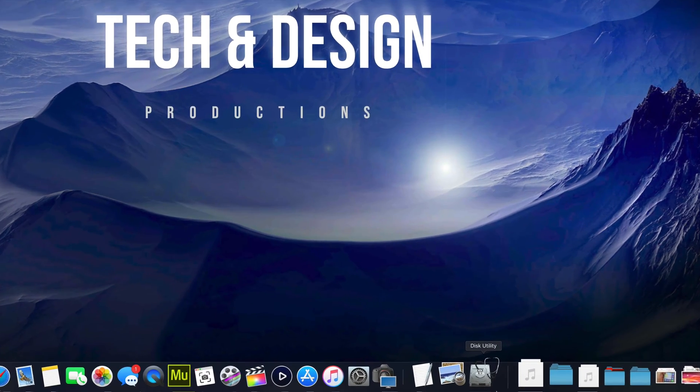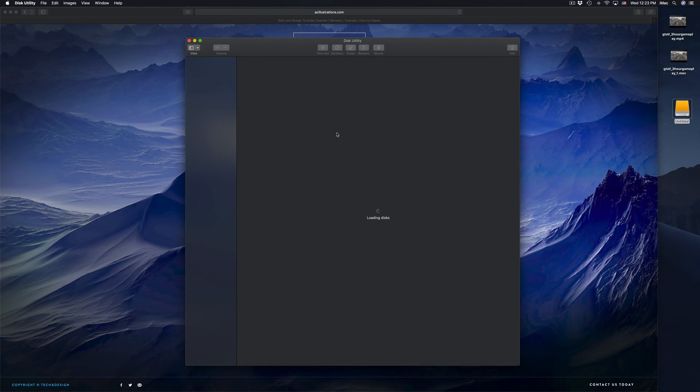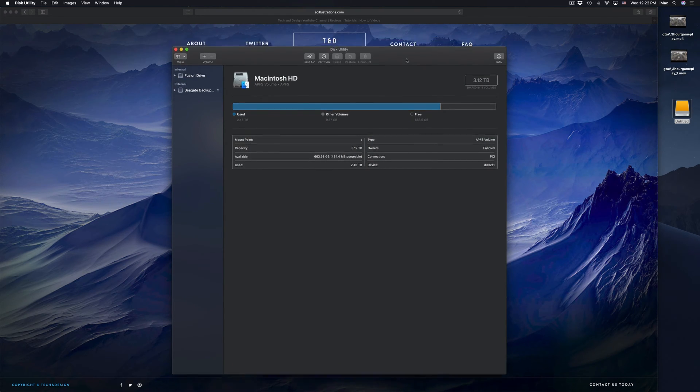Right here in Disk Utility, we're going to click right there. Formatting means that everything inside that external hard drive will be erased and deleted. This is to make it work on your Mac and PC as well. Everything has to be deleted from the external hard drive in order for us to do that.